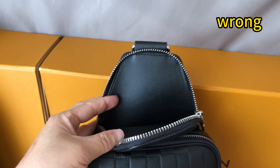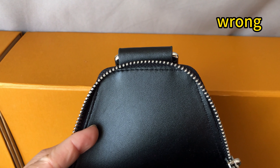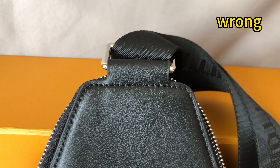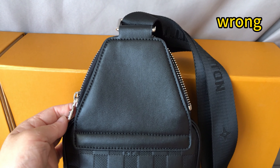The logo is too big. For the inside, it didn't use real leather and the texture is totally wrong — it's too smooth. For the back side of this piece, it doesn't have a triangle stitching and doesn't have a button in silver color. That's incorrect.